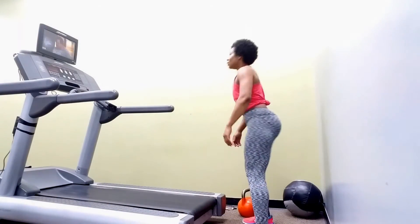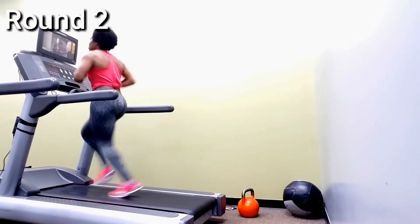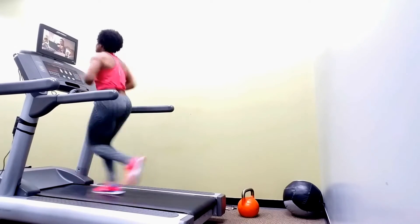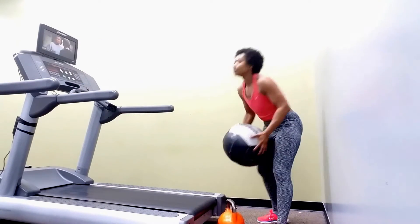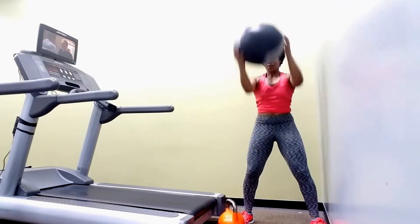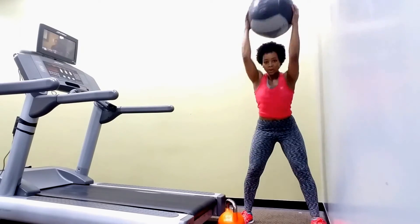Rest for 30 seconds, then run again. I run on the incline — about 5.5 incline — so do that for a challenge. Ball slams are a great move for the shoulders, triceps, and biceps, and always keep that core tight. We always want to keep the core tight at every exercise we do.